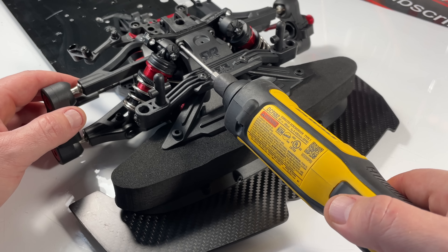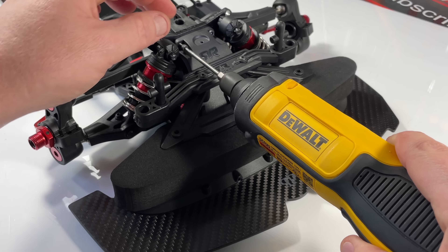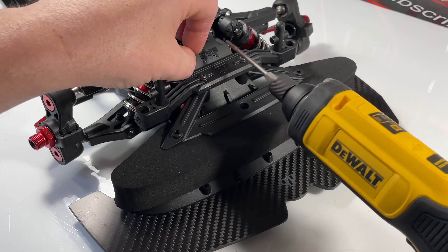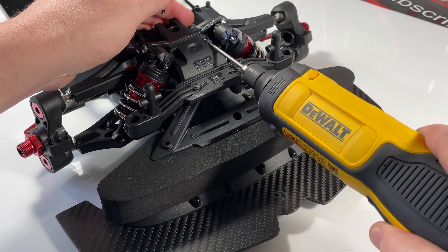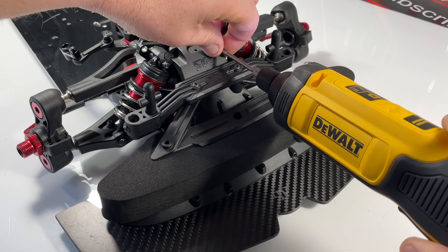What's up guys, this one is a quickie — this is a video you guys asked for on how to replace diff fluid in the Arrma 7-scale Limitless, Infraction, Felony — you know the drill. This actually goes to all the other Arrmas that share the same construction of differential housing.